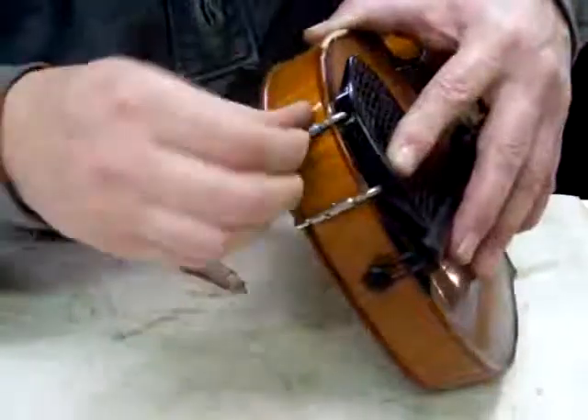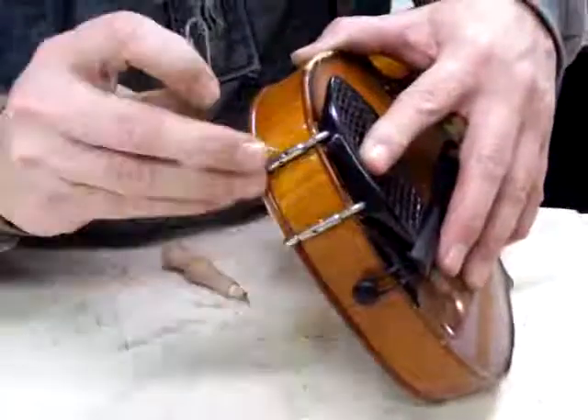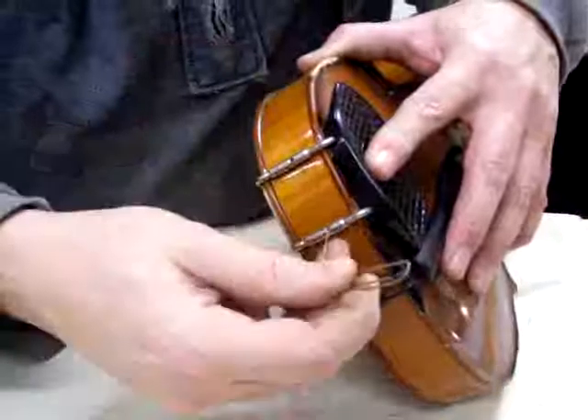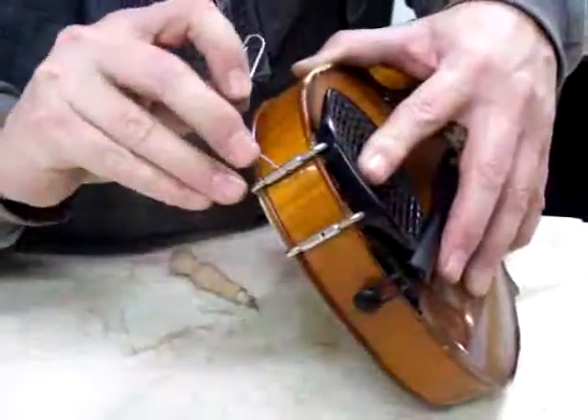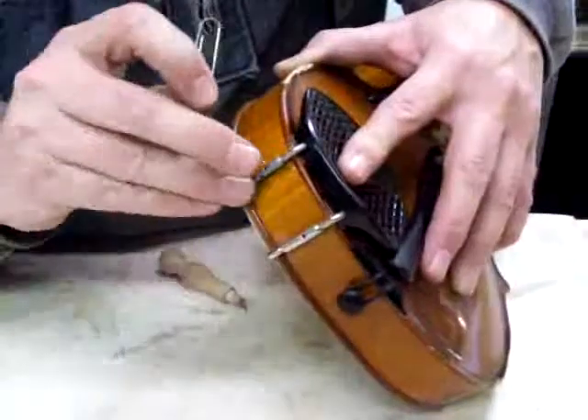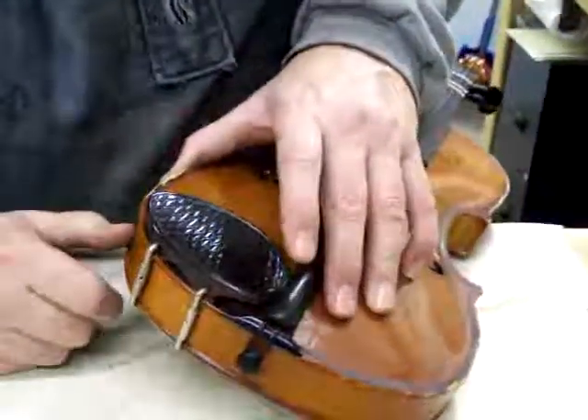There we go. Righty tighty, lefty loosey, as the old saying goes. A couple more turns here and we'll be good as gold. And there — it's back on. Very simple.